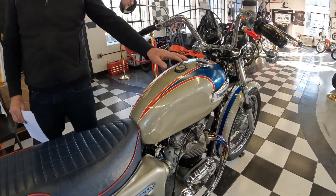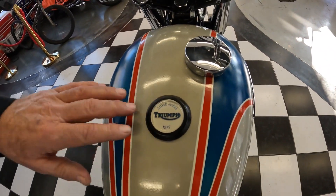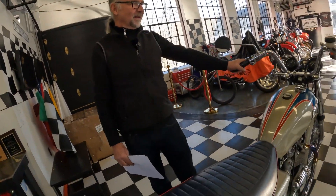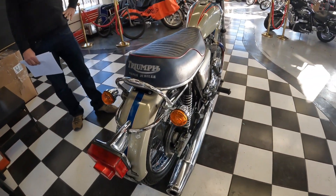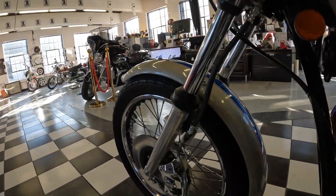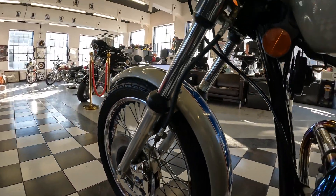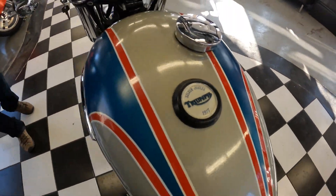Attention to detail — the plug on the top of the tank reads 'Silver Jubilee 1977.' The Brits love the Queen. Out of respect for her, they built this model and were able to sell more Triumph units because of it. A master plan that worked for Triumph. There's a lot of attention to detail and special things that I'm still noticing, like that tank emblem.